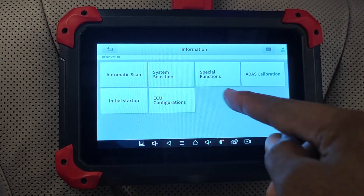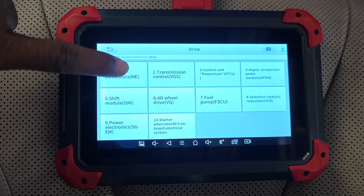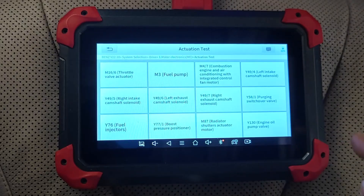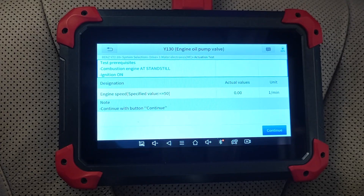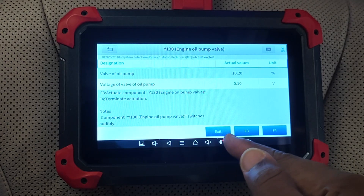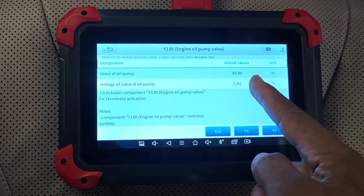Now let's do some bi-directional testing. We go to system selection, drive, motor electronics, and then actuation test. Let's see if we can actuate the engine oil pump valve — it gives the preconditions: car should be off with the ignition on. You can see the oil pump valve is about 10% open, but if I actuate it with the tool, it goes up to 90% open — so that works.